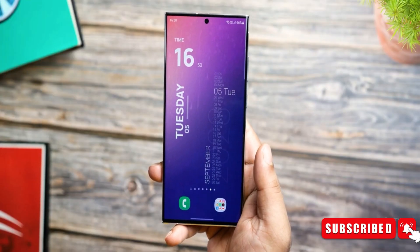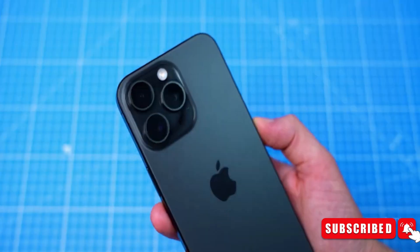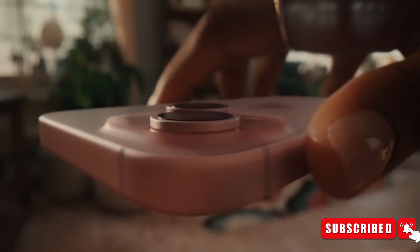You might already know that the 8 Gen 2 in the S23 Ultra delivers some seriously impressive battery life. So just imagine Samsung making it even better with the S24 Ultra.